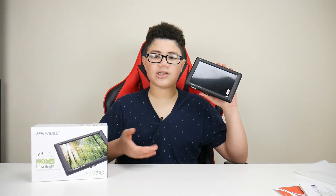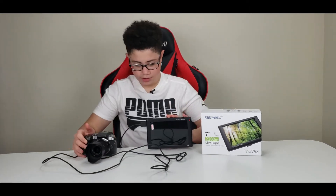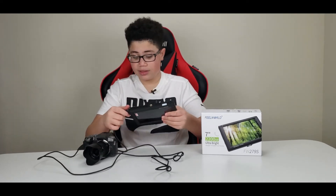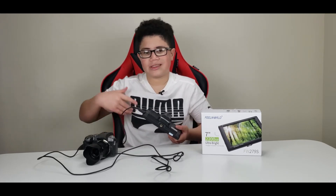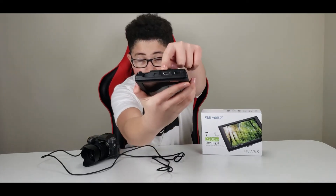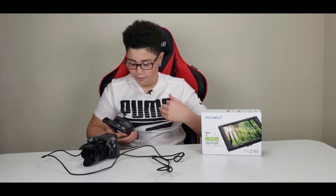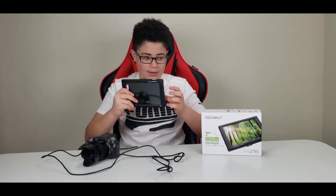All right guys, here I have the screen hooked up to the camera. What you're seeing right now is through my phone — that's the only way I can record this. The HDMI is connected in. You can also have a separate monitor connected with the other HDMI out cable up at the top — so you can run two monitors if you want — but right now we're only using this one monitor.